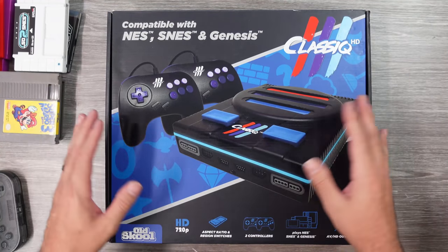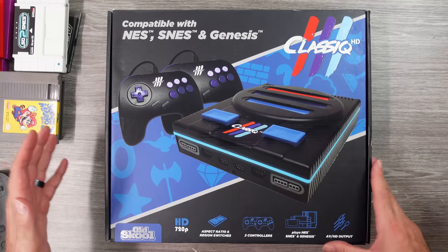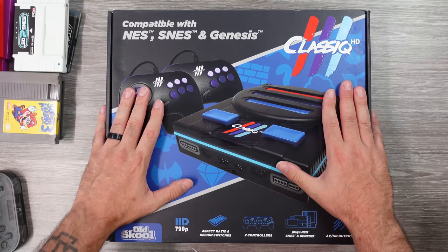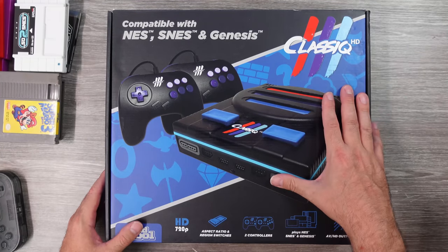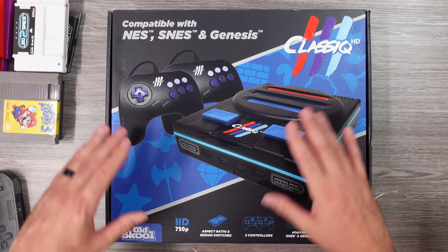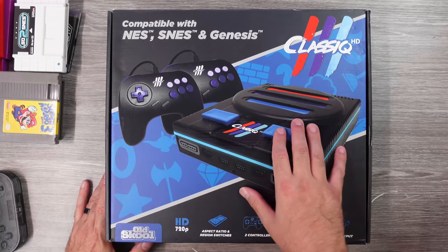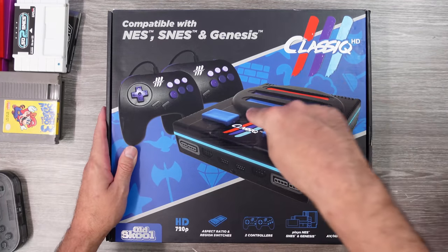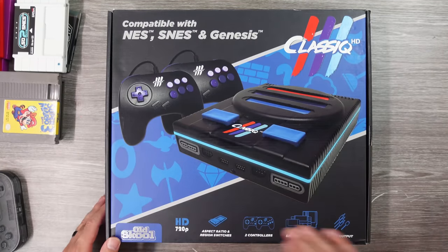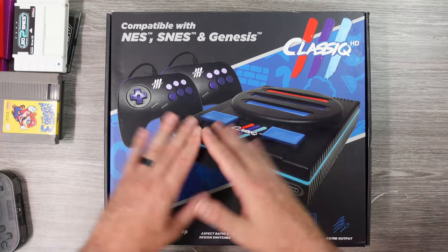Since early on in my YouTube days, one of my missions has been to cover options to play retro games — pretty much any option available that I could get my hands on and showcase. It's been a little while since I've taken a look at a clone system of this type. It seemed at one point every year there were a few of these things coming out, and that's kind of stalled a bit from all the main companies. But this company, Old School, was one of them putting out clone consoles, and then they started putting out HD versions. This is the newest one from them, the Classic HD 3, which plays NES, Super Nintendo, and Genesis and has a few features. I know this kind of stuff isn't going to be for everyone, but that's just what I like to cover — different options.